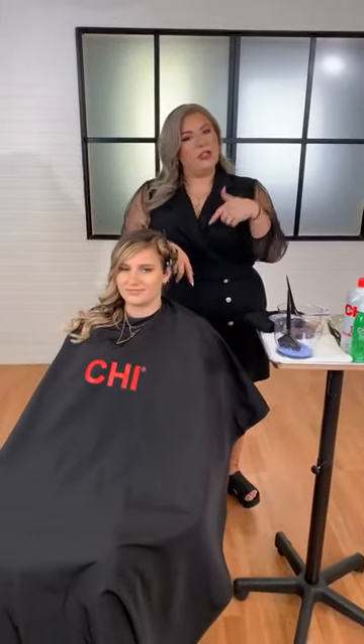Hey everyone, welcome to our live. We are streaming from Farouq Systems, the maker of Chi and Biosilk. My name is Amber Marie and we're going to be talking about Karmic Blonde today. I just want to say hello and thank everyone for joining — give everybody a little bit of time to come on.